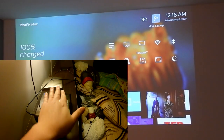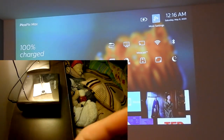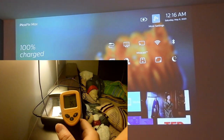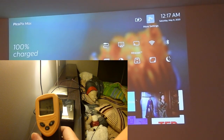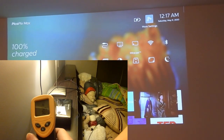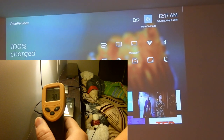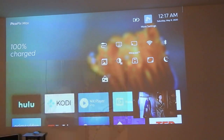I watched about 40 minutes of video on Amazon Prime utilizing the Wi-Fi function with the lamp in presentation mode. Using my fingertip and the thermal gun to find the warmest spot on the PicoPix Max, the highest temperature I recorded is 38 degrees Celsius.